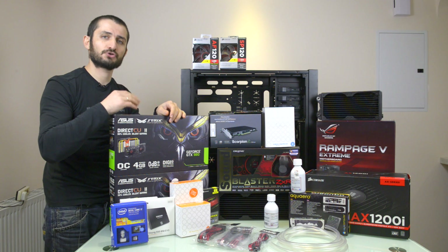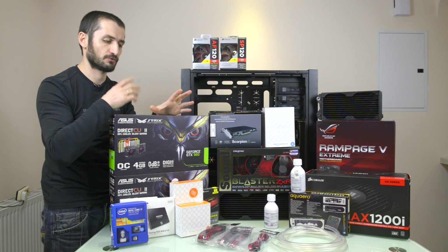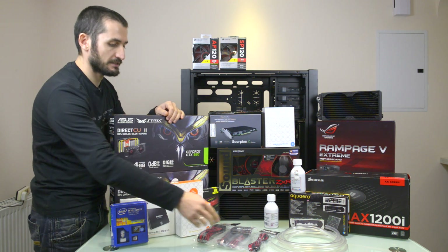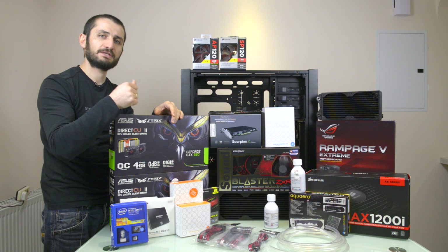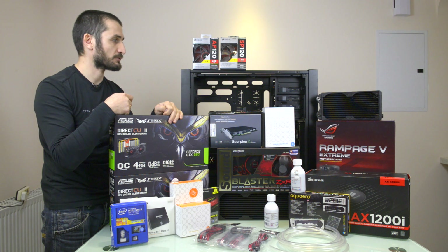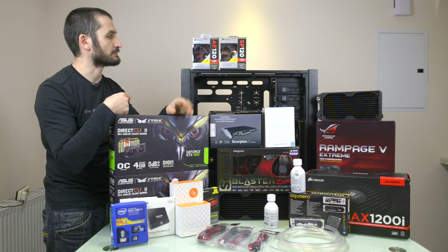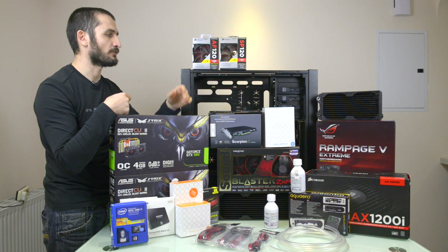We'll mix the coolant with distilled water — please make sure you use proper, high-quality distilled water that has been filtered multiple times to ensure there is no organic life or salt buildup in your loop. We have UV reactive tubing, tons of fittings from EK Water Blocks and Beat Powers, some static pressure fans from Corsair to cool down the radiators, and standard quiet edition Air Series fans for moving air within the case.